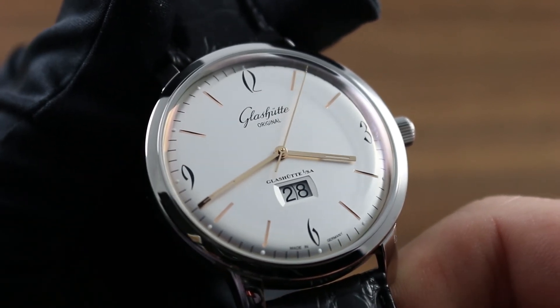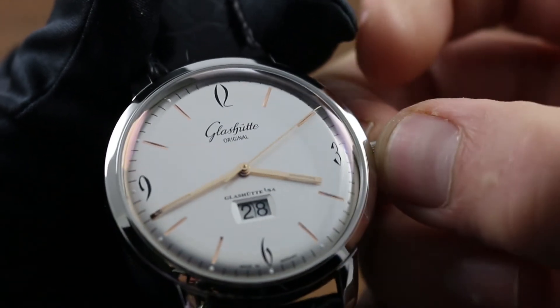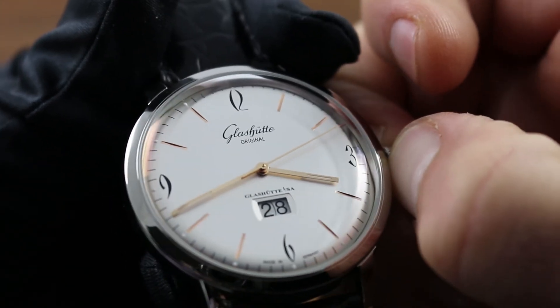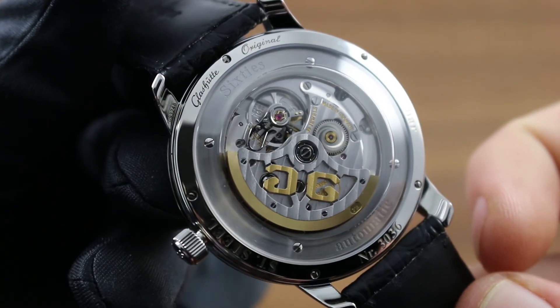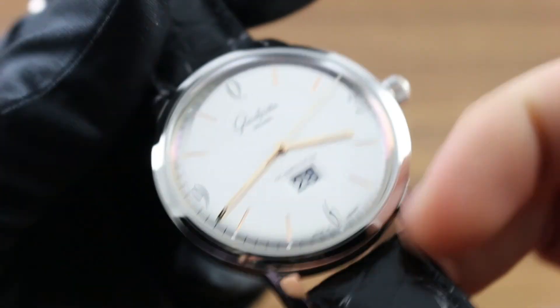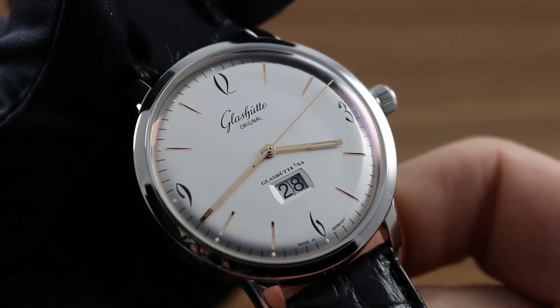Now, there are two subsidiary functions that allow more precise time and date setting. The first is stop, or hacking seconds. Pull the crown out two detents from flush to the case. You'll see the seconds hand has halted; the balance is no longer beating to and fro. Now you can synchronize the watch to a known accurate reference time, such as an online atomic clock.